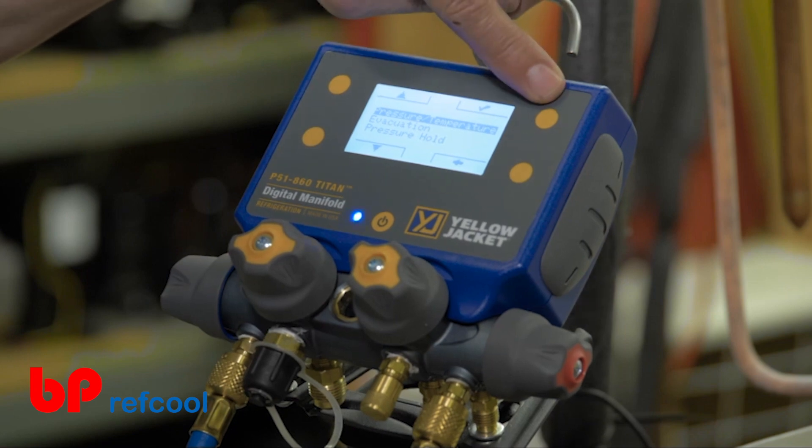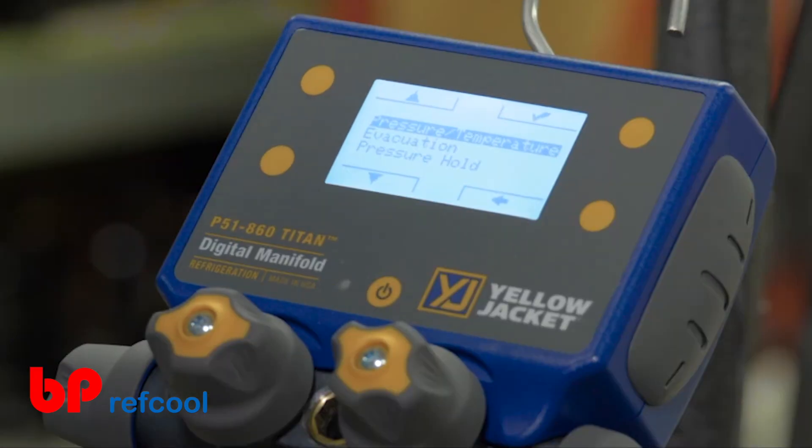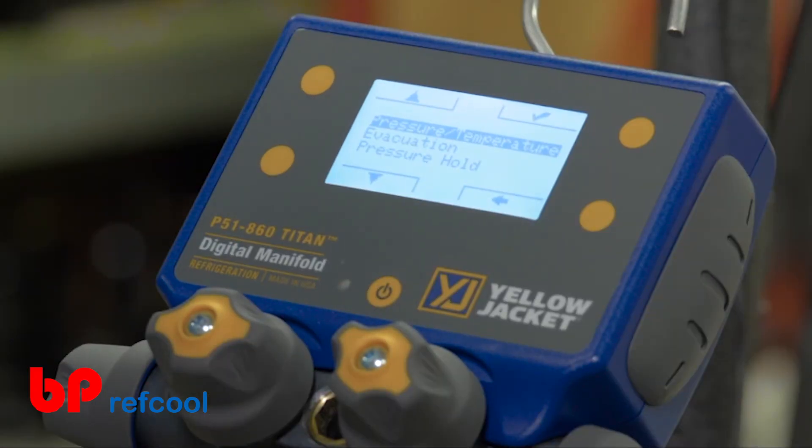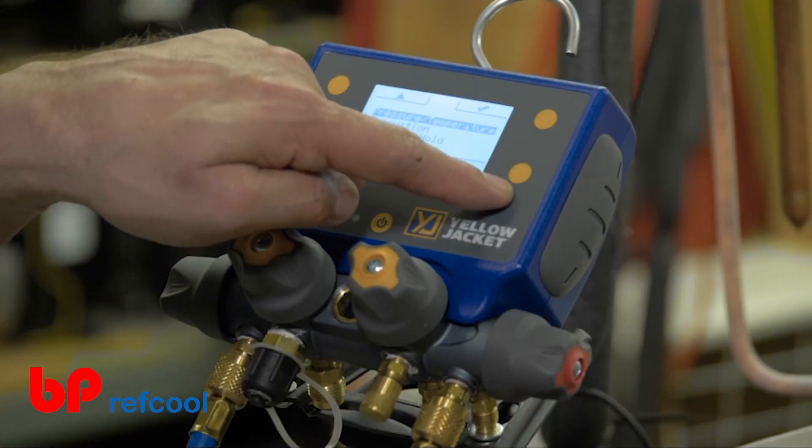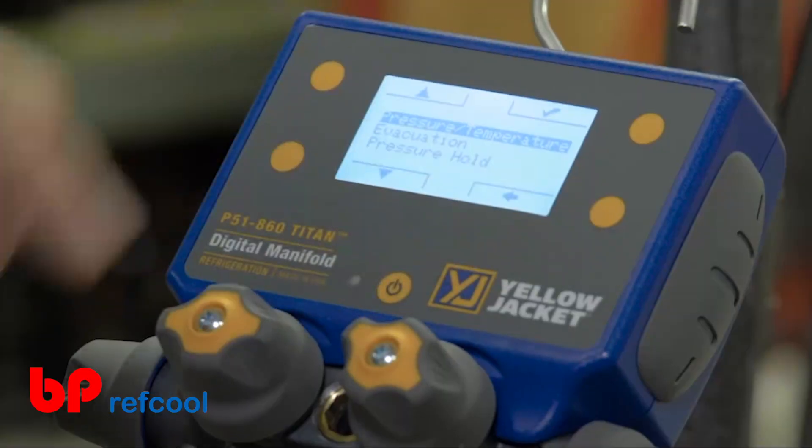Once the desired mode is selected, press the Select button shown as a checkmark in the upper right-hand corner of the screen. To return to the previously selected readings mode, press the Exit button shown as a back arrow in the bottom right-hand corner.